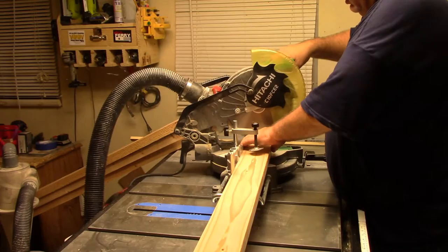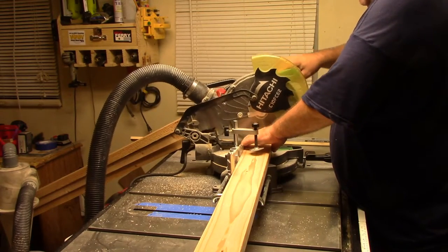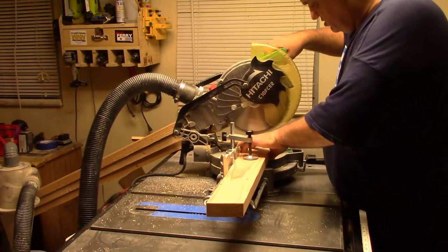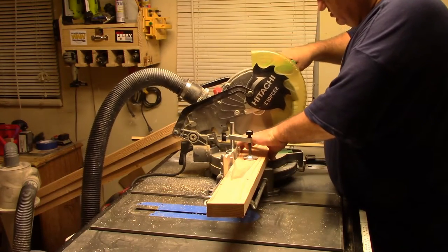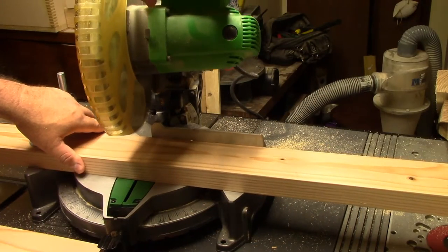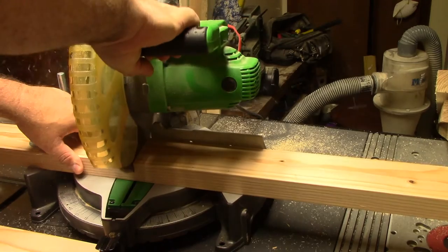I'm going to go ahead and cut all the boards down to length on my miter saw. We'll be having 9-degree cuts, some 10-degree cuts, and some 15-degree cuts. I will have a cut list on my Facebook page as soon as I can get one made up.